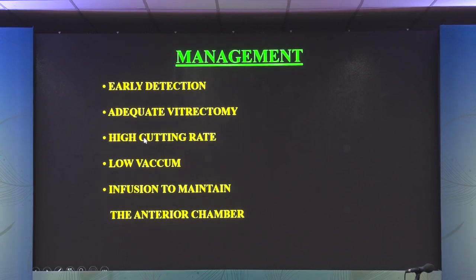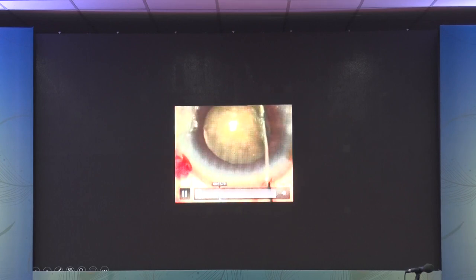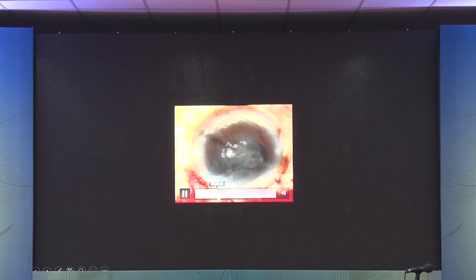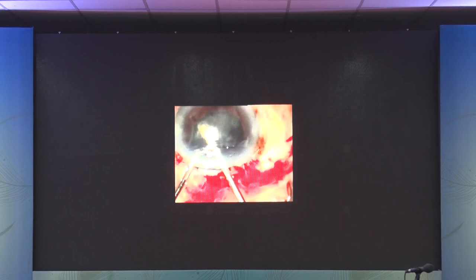Management requires early detection, a good and adequate vitrectomy with high cutting rate, low vacuum, and infusion to maintain the anterior chamber — keeping both vacuum and infusion low so vitreous is not hydrated and doesn't keep coming out. Then implant the appropriate IOL, do tight wound closure, and check there's no vitreous in the wound. An old video shows an open-sky vitrectomy for a subluxated cataract — this should be avoided today. If vitrectomy must be done with a big incision, take sutures first to make it a closed chamber for better control.